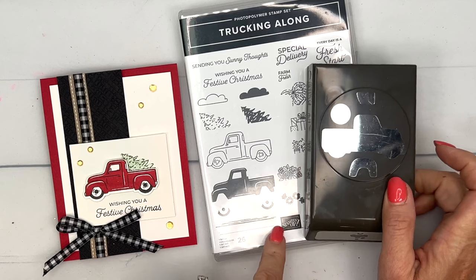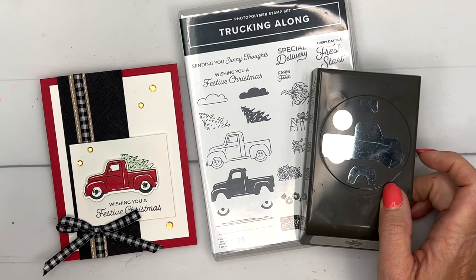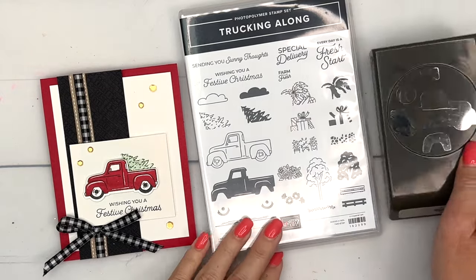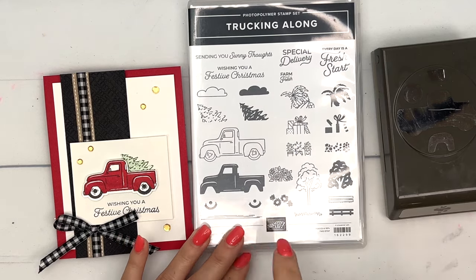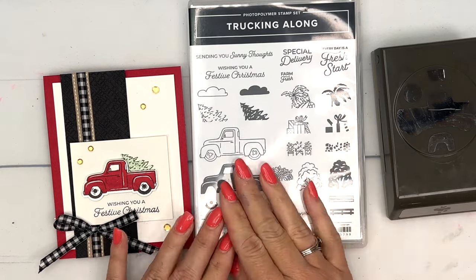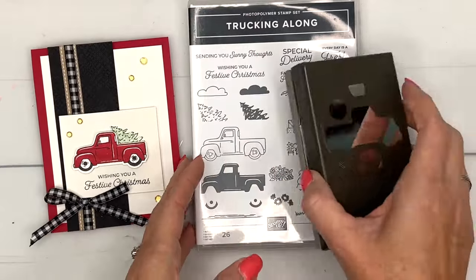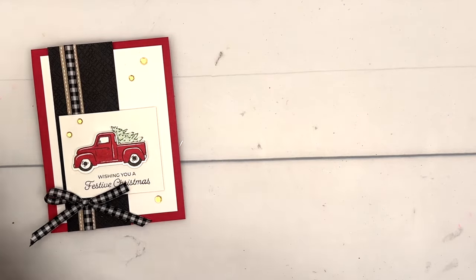This is an online exclusive, which means you won't find it in any catalog — it's only available online. It's a punch bundle, which we always love, and this stamp set really can carry you through the seasons. We've got summer things, winter things, fall things — you can use it all year.